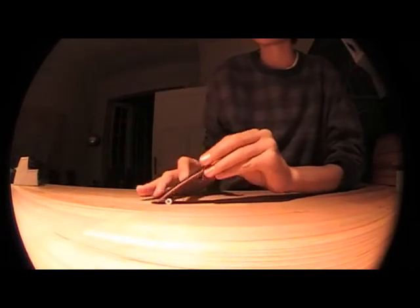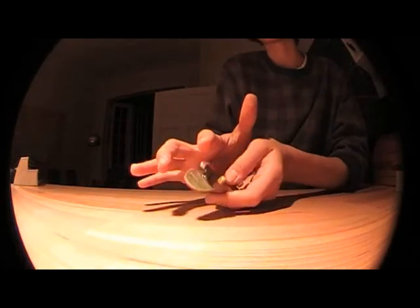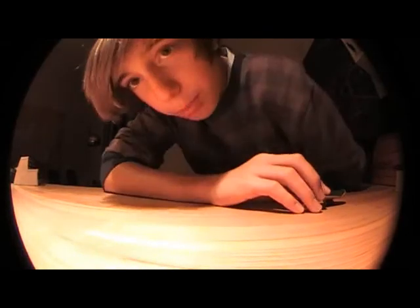I find this trick easier than the heel flip, because the heel flip is a little bit strange — you kind of have to go like this and the board sometimes spins like that. But this trick is actually pretty simple. You just have to go like that. Hope this helped.